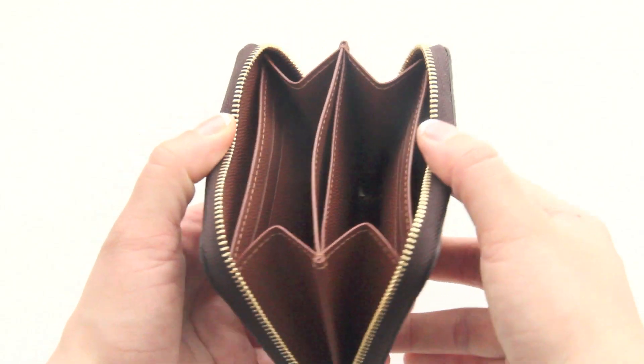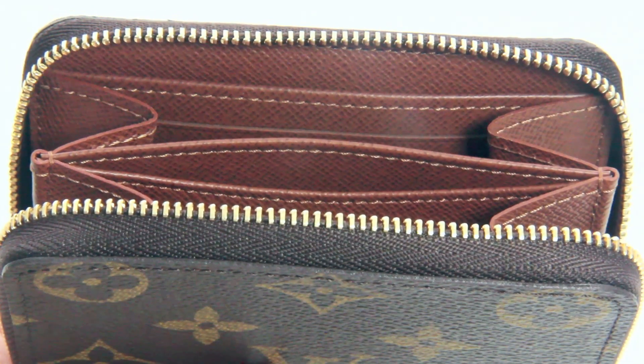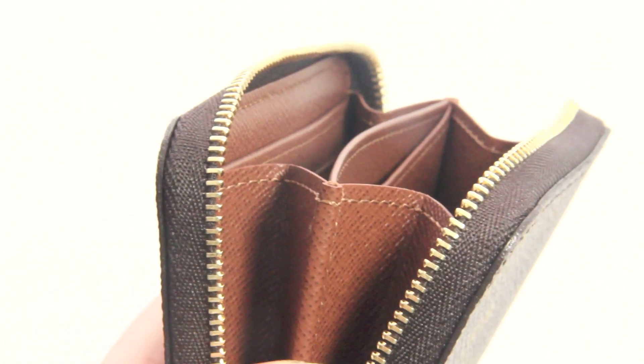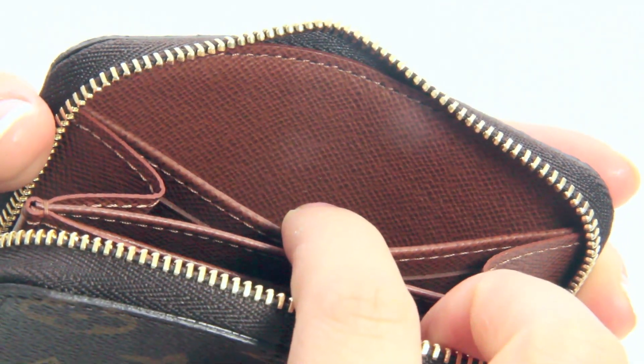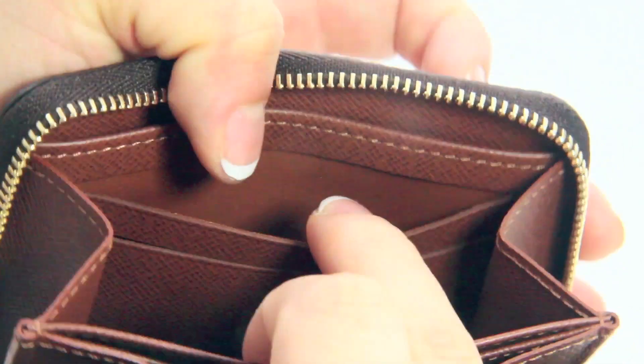Once opened, you'll see that the inside is lined with cross-grained calf leather. There are also a lot of stitches but they look perfect, and that's what I really love about Louis Vuitton — their craftsmanship on these tiny pieces is just superb. On each side you'll find a patch pocket for your cash or receipts, and in front of that there are two credit card slots.